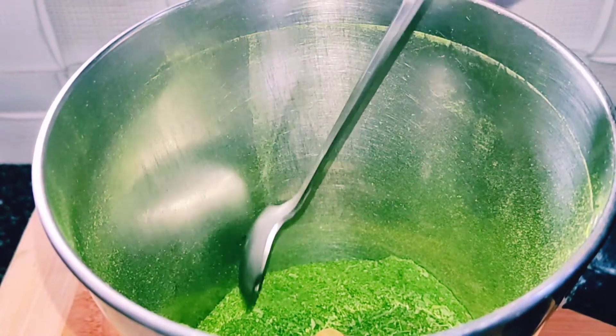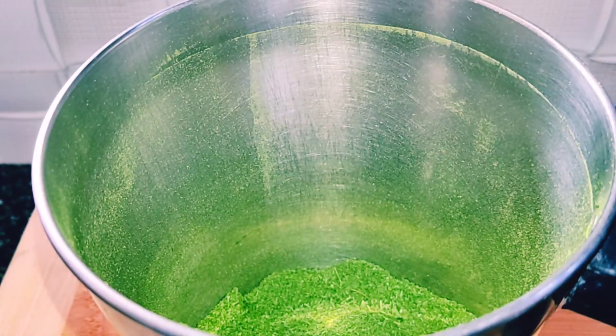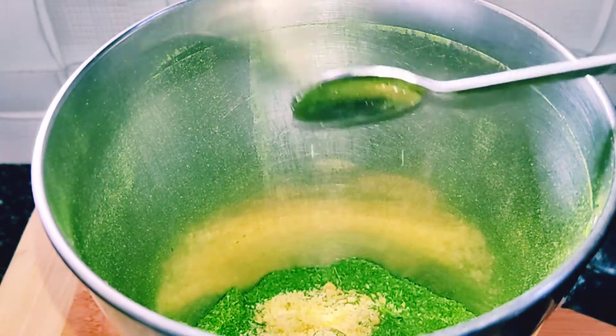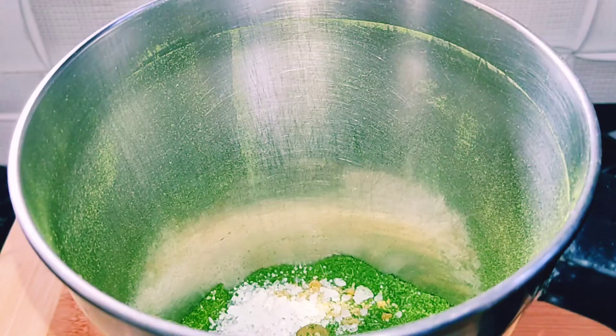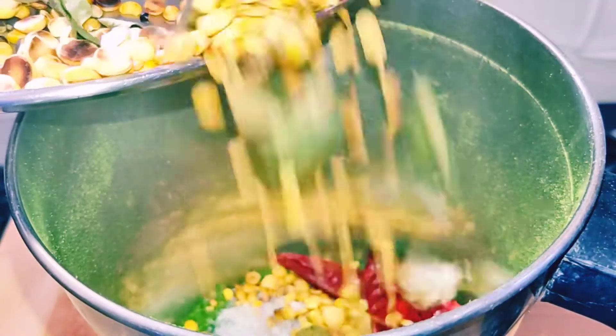I am going to add a little bit of the idli. Add 2 tbsp of the idli, add 2 tbsp of the oil. Now let's mix it in a mixy jar and mix it up.